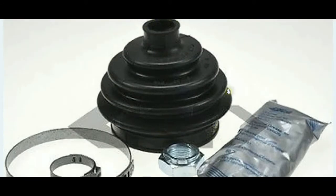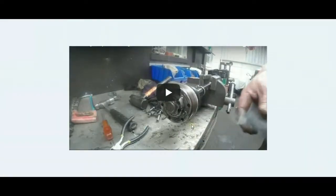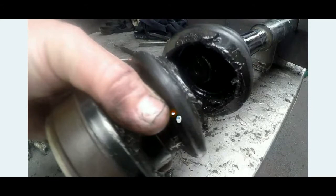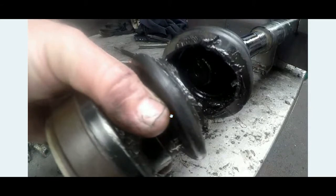A CV joint rubber boot's function is to contain the grease within the CV joint, to prevent the CV joint from prematurely wearing out. In this case we will not be replacing the CV joint itself, because the advantage of doing regular inspections is that we find problems like this in time before it leads to bigger problems. In this case we found the torn boots and we basically saved the CV joint.